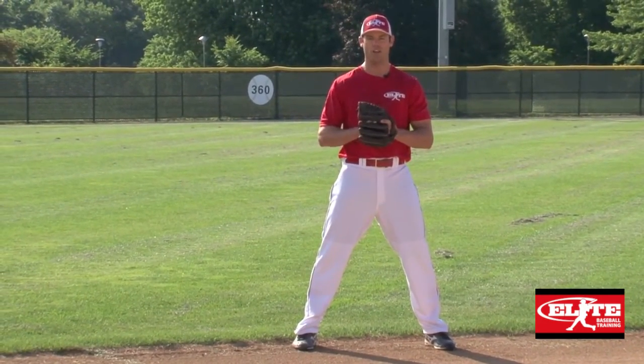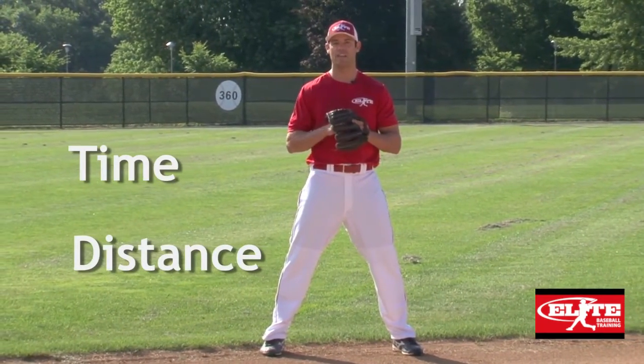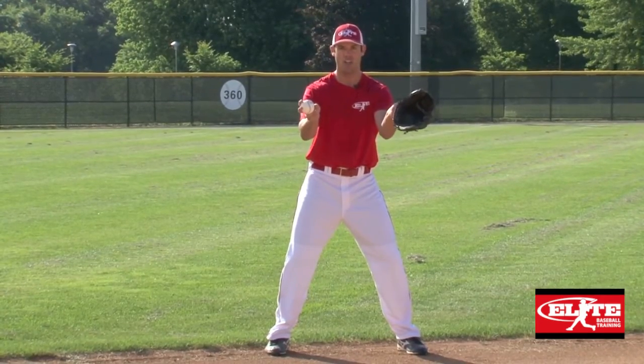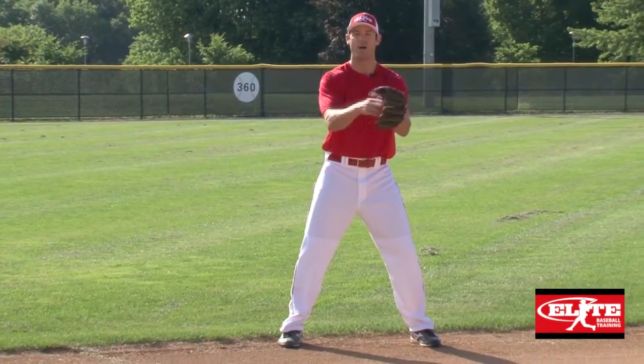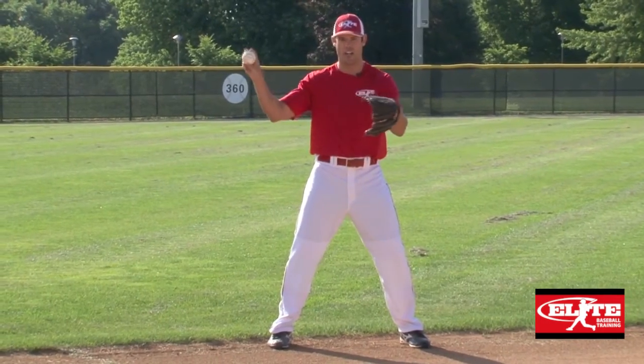Everything we're trying to do as an infielder is about cutting down time and distance. One of the easiest ways to cut down time is in the exchange. When we receive in a thumb-up position, that allows us to catch half of the ball in the flat surface of the glove or the pocket, keeping it out of the web. Then it's my glove fingers that come to my bare hand to make a quick exchange out of the glove.